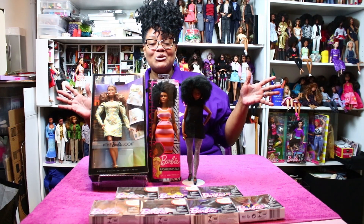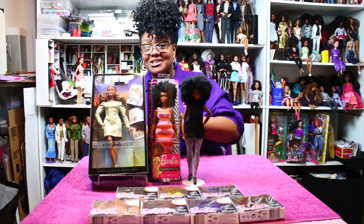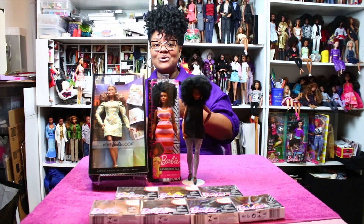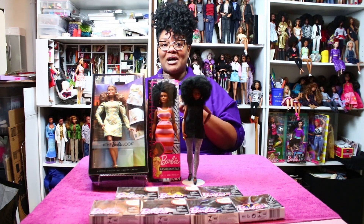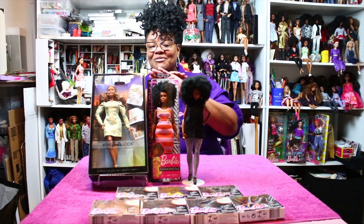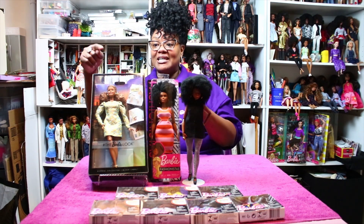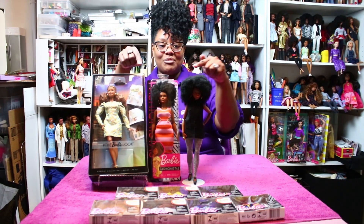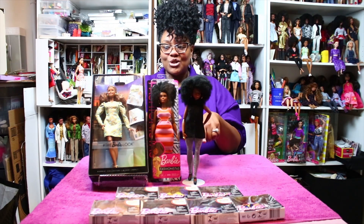Hi guys, welcome back to T's Doll Room. It's been a long while — I'm trying to recover from the Fashion Royalty convention from a few weeks ago, and some stuff in life happened. But I'm back today to talk to you about Fashionista 105, which is just one of the best dolls we've gotten this year from Mattel, and how I ended up taking these two dolls and combining them to make this articulated curvy doll.